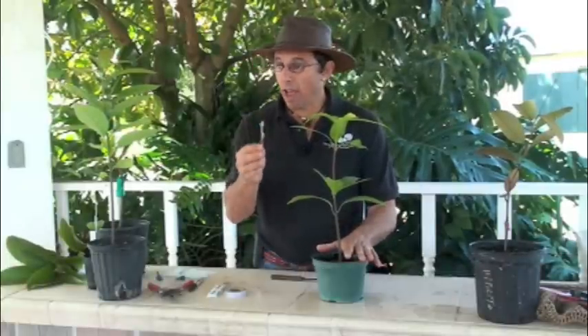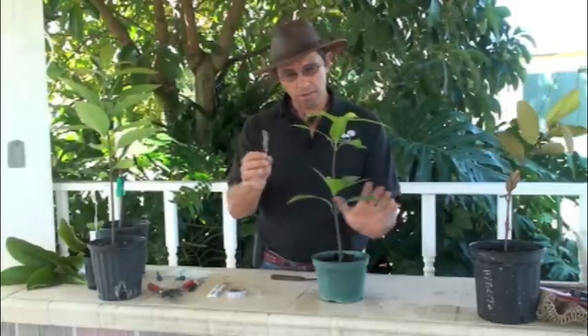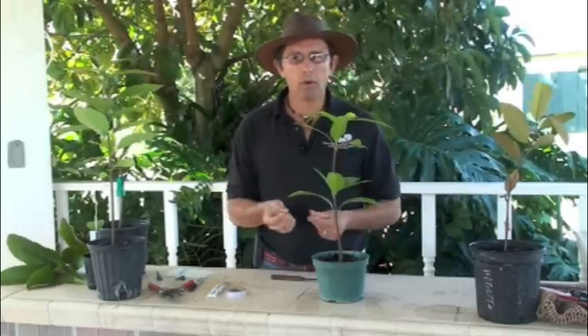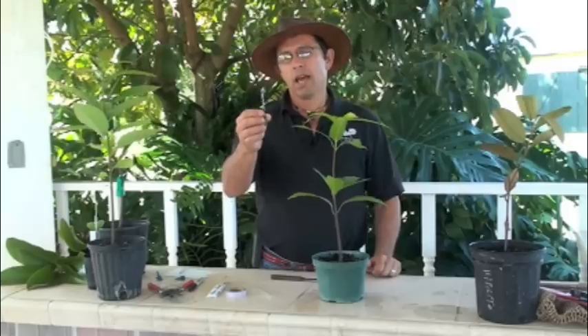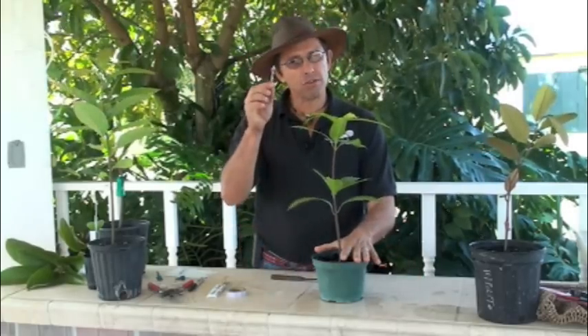Just to recap: your scion is the variety that you want to graft from. This mango I'm holding right here is from the mango tree you wanted from your neighbor, your grandmother's tree, or whatever tree you want — a mature piece of a bearing mango tree. Your rootstock is a seedling that you planted and grew up. Remember, your seedling needs to be healthy, fertilized, and watered. If you graft a dying rootstock, you will get a dead graft — it will not work.